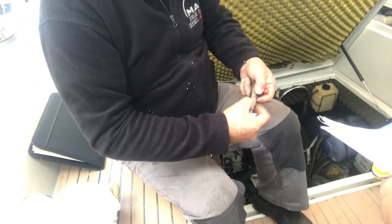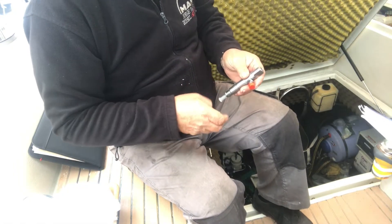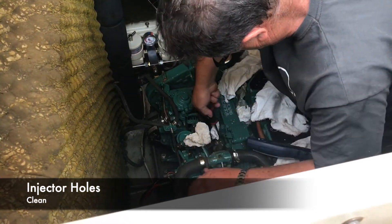The reason it was leaking could have been a worn copper washer, or perhaps the nut was loose which allowed a leak that worked its way out to the top. Then it was just a matter of putting everything back on the way it came off — which from experience is never a straightforward job, and this was no exception.